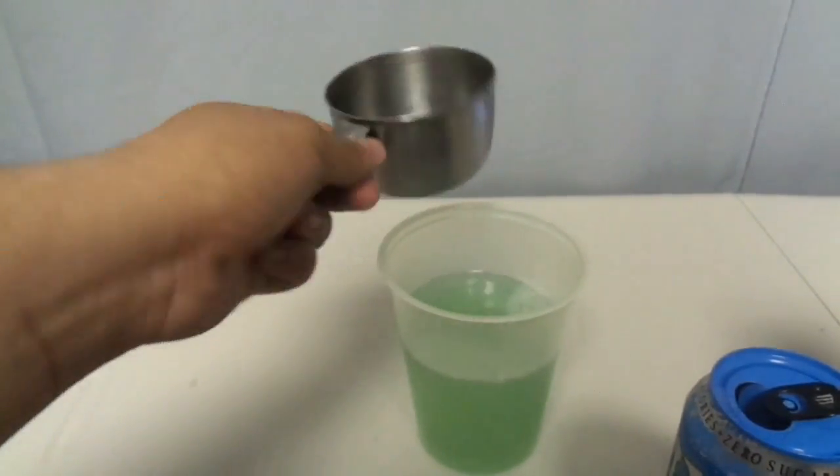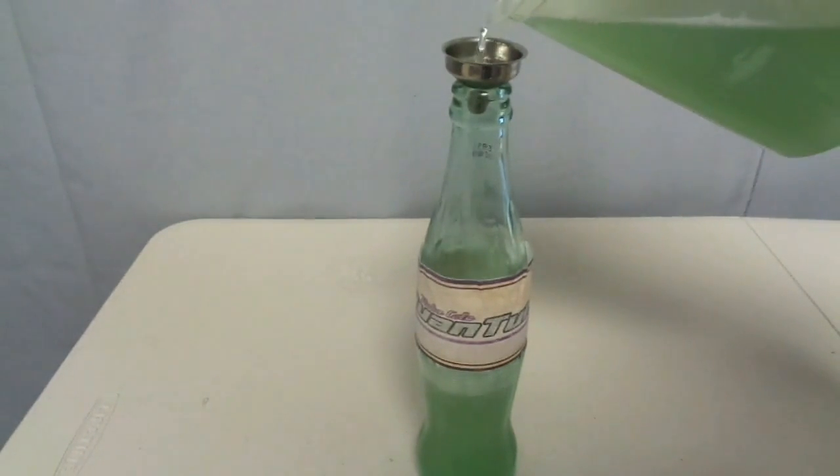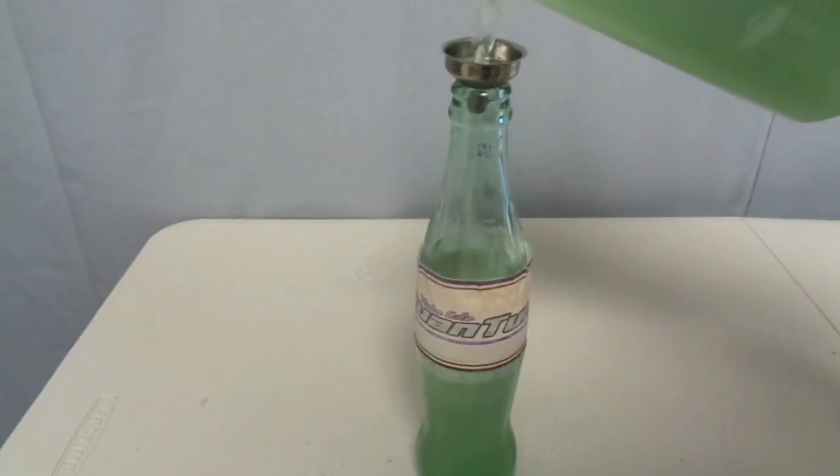Then you just make a simple label for your Coke and use the regular Coke bottle, and you just pour it in. I was surprised how delicious this was, and it does have a nice glow.